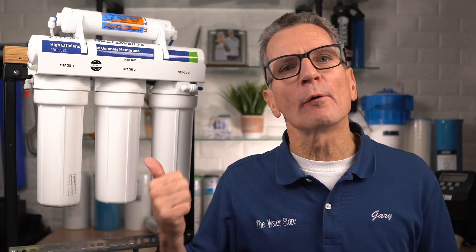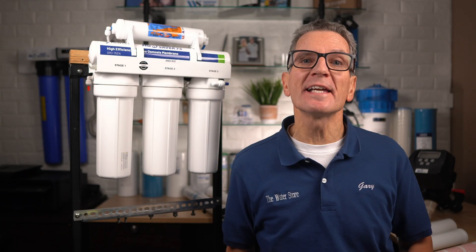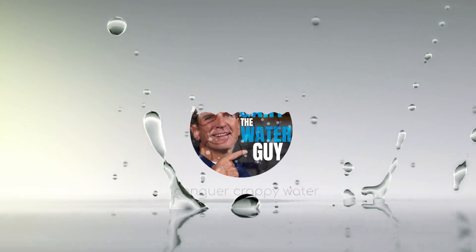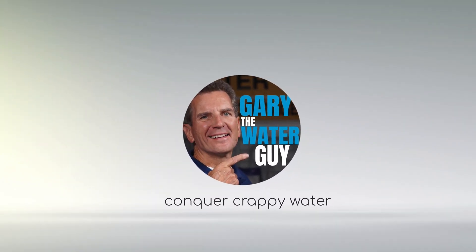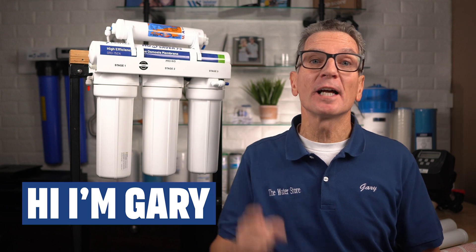In this video I'll show you how a reverse osmosis drinking water system works to purify and make your water taste delicious for your family. Hi, I'm Gary the Water Guy, and I simplify water filtration to help you conquer crappy water for your family.